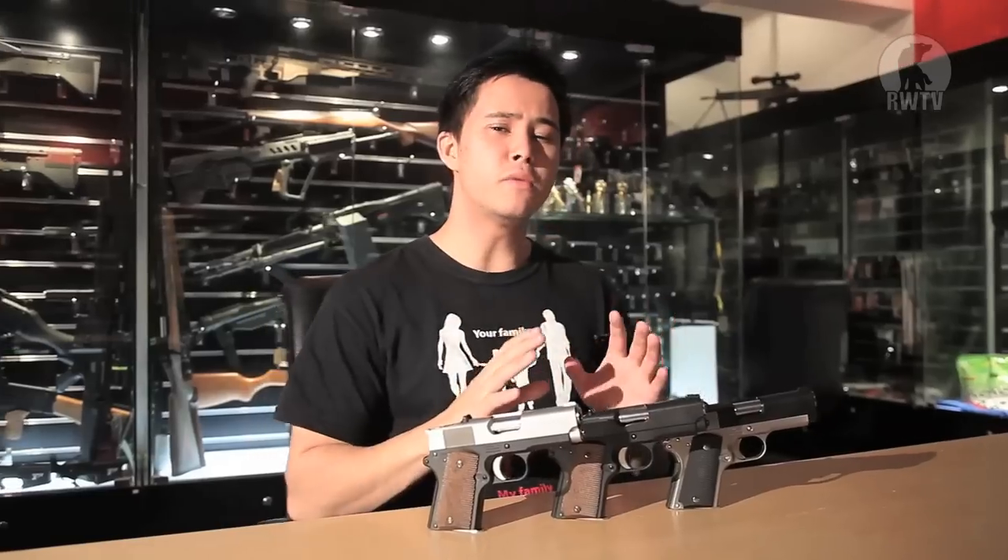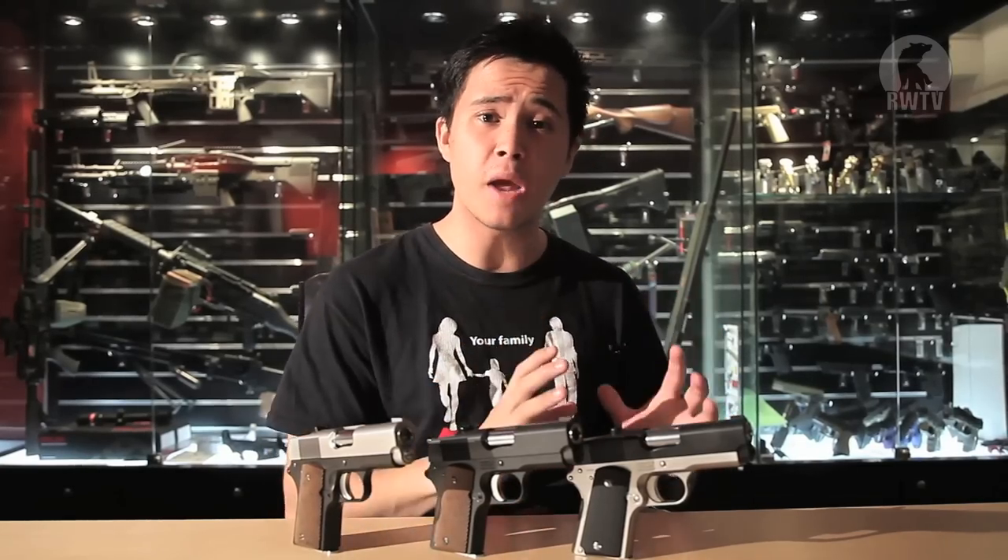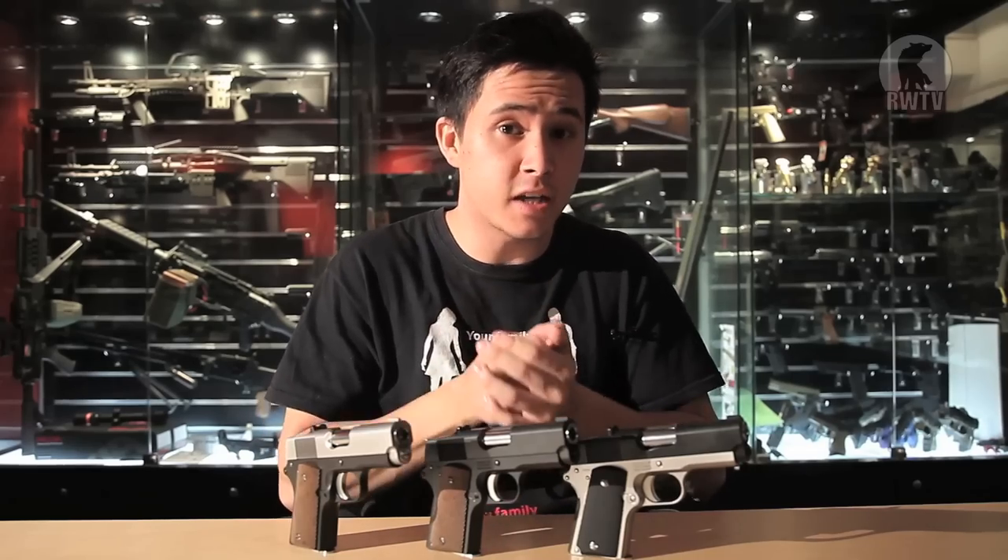To conclude, the Detonics .45 clocks in at an average and consistent 250fps, which is pretty amazing. You can pick off targets at around 20m, though I would suggest staying within that 10m range. This would make a perfect sidearm to your sidearm — allow me to explain. You're at a Milsim event and you were captured, because you are somebody of importance. You lost possession of your primary and your secondary, but you pull out the Detonics .45, because who knew you had a sidearm to your sidearm. And you pick off your enemies one by one, and you escape.